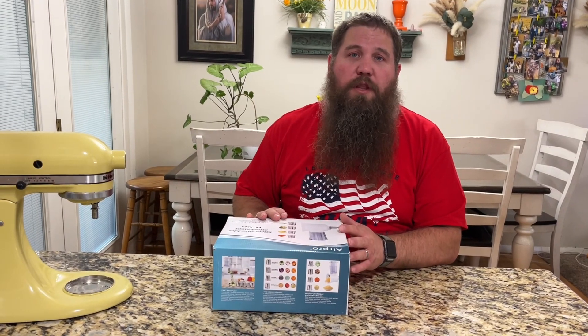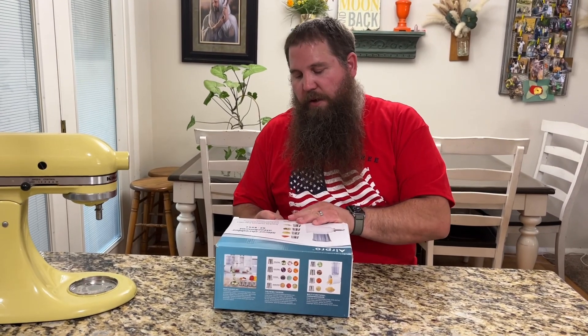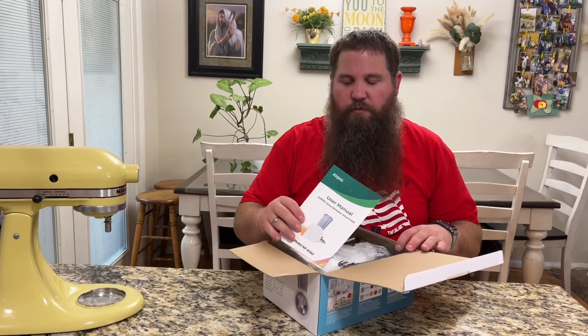I have here an AirPro slicer shredder attachment. I'm going to go ahead and take this out of the box so we can have a look at it. Then we're going to try this out so we can see just how well it works.